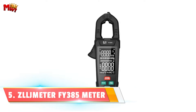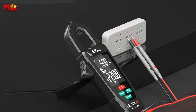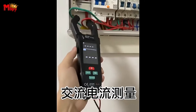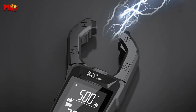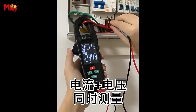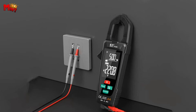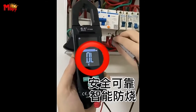Number 5: the Zeljmeter Phi 385 digital clamp meter. Let me break down why this piece of tech deserves a spot in your toolbox. The Zeljmeter Phi 385 is not just your regular clamp meter — it's a powerhouse of precision and innovation. With an impressive 9,999 counts, this device boasts professional-grade accuracy. Imagine measuring 380V with precision down to the last decimal. It also features a large screen display that makes your measurements crystal clear, whether you're a seasoned electrician or a DIY enthusiast.